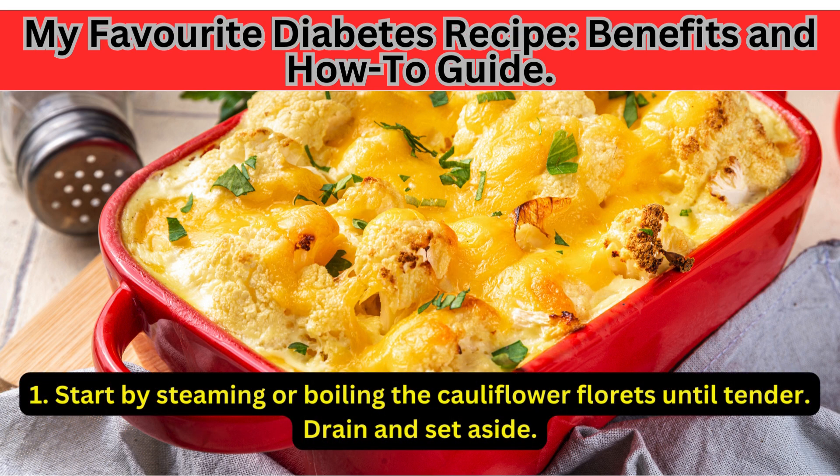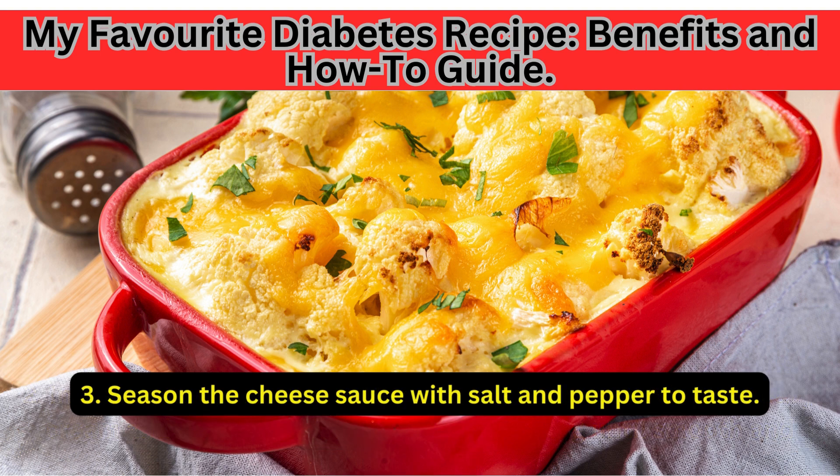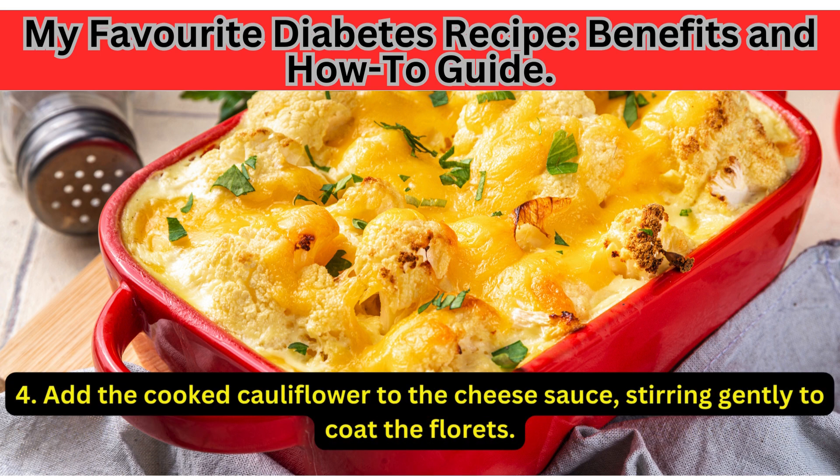Start by steaming or boiling the cauliflower florets until tender. Drain and set aside. In a saucepan, melt the butter over medium heat. Add the heavy cream and shredded cheddar cheese, stirring until smooth and creamy. Season the cheese sauce with salt and pepper to taste. Add the cooked cauliflower to the cheese sauce, stirring gently to coat the florets.